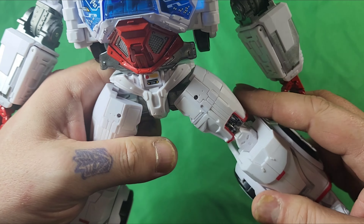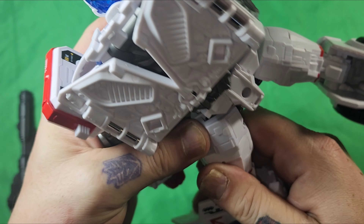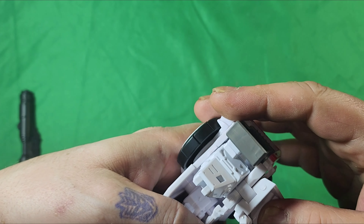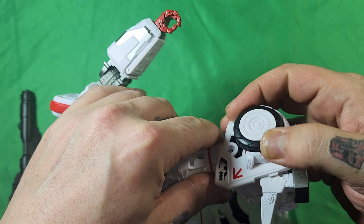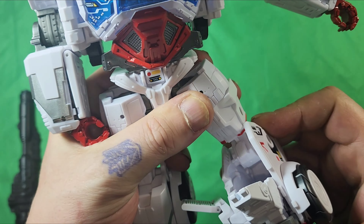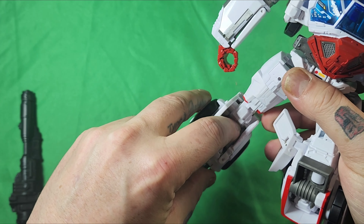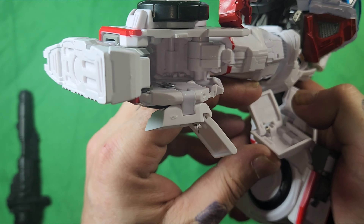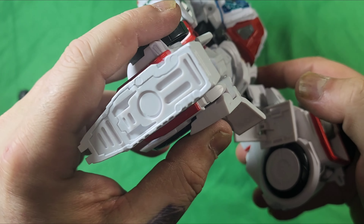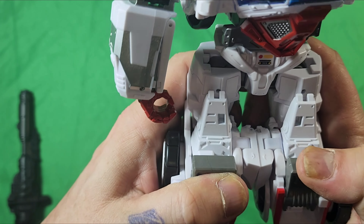So let's get down to it and transform this guy. I'm going to come back here and lift this up. We're going to rotate the leg here. We're going to take his foot and push it all the way back. Push this down. We're going to move the tire down this way, because what we're going to do is collapse that up like so. We're going to do the same on this side — rotate, bring that over. Push these all the way down so that this can actually snap into place. Move the foot and collapse that, then take these pieces and put them together like so.